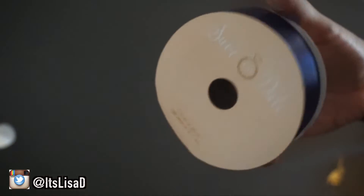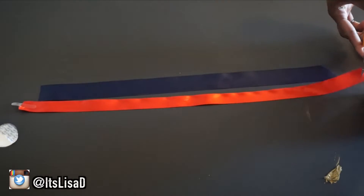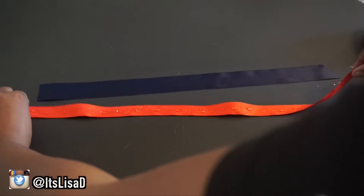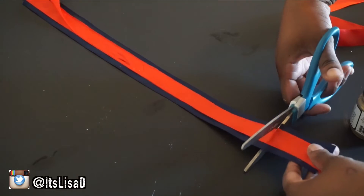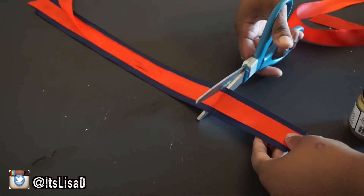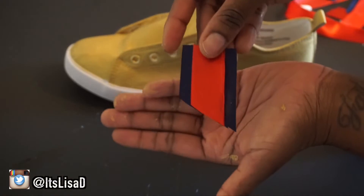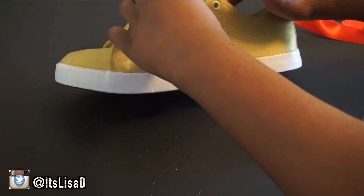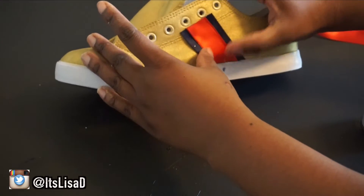Then grab some red ribbon and some blue ribbon — you want the blue ribbon to be thicker than the red; the blue ribbon I got was about an inch and a half wide. Take your E6000 glue and glue the red on top of the blue ribbon. Then cut four pieces of ribbon because you need to put a strip on the inside and outside of each shoe. Make sure you cut your ribbon at an angle, measure it to your shoe, then glue the ribbon to both shoes — a total of four ribbons on the inside and outside.